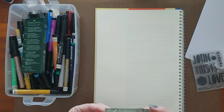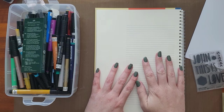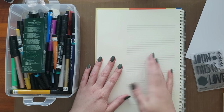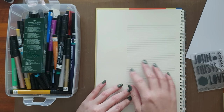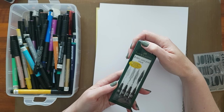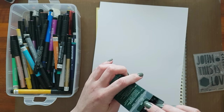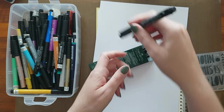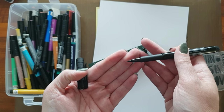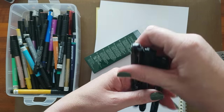Faber-Castell Pitt Artist Pens are an India ink, so they are permanent once they dry. They do not bleed through Bible pages unless you scribble over and over again — that might fray the paper and bleed through the fibers. I use a standard set of full black ones to journal with. The nibs look like this: there is the brush pen, and then they have various size nibs.